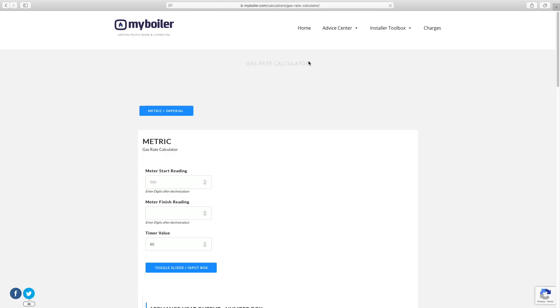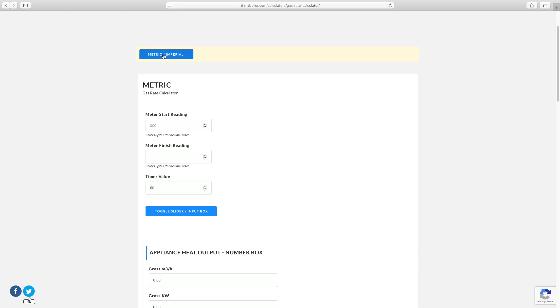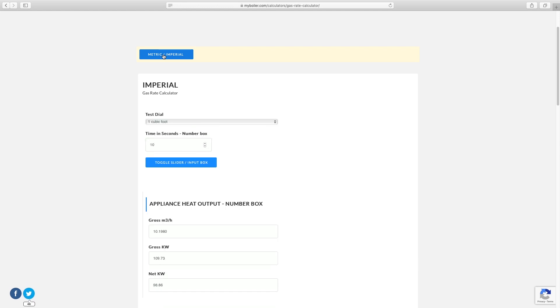Once you have the time in seconds, enter this into the calculator. See the link below to be taken to our online calculator.